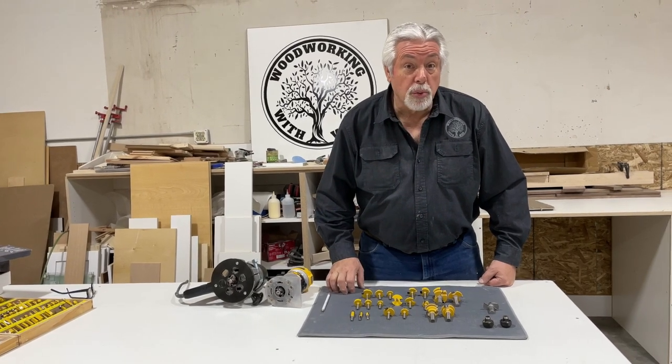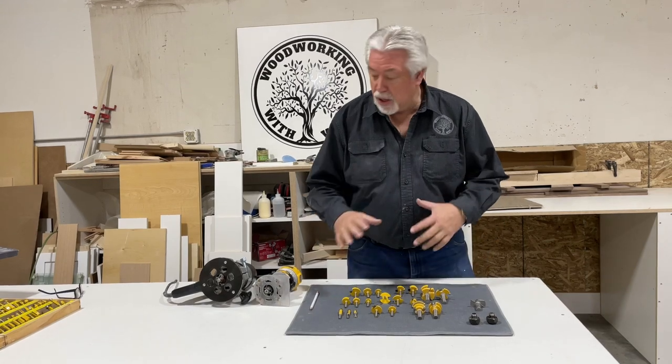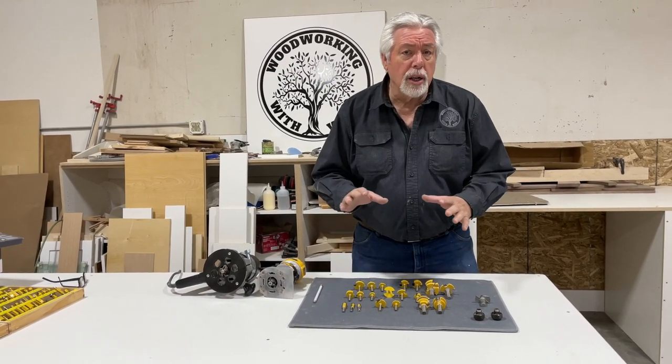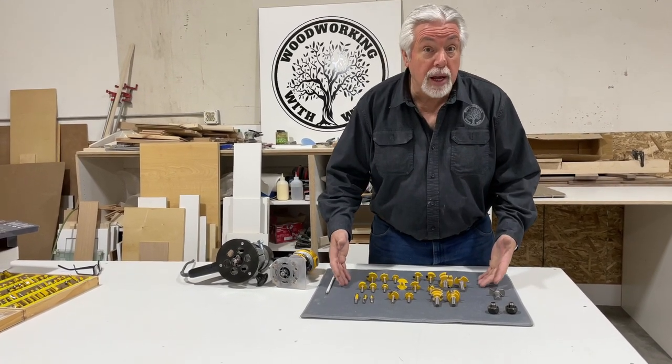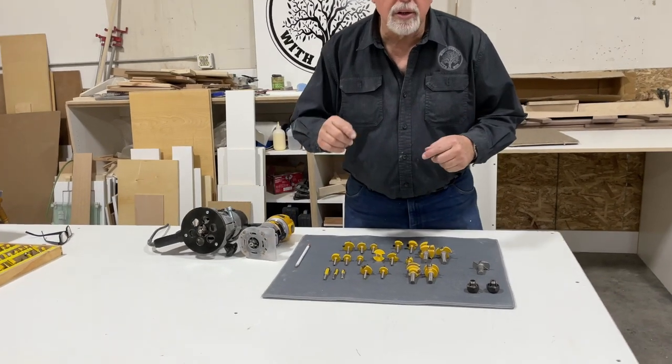Today on Woodworking with Wes we're going to talk about router bits. We did a little video on the routers that I use. Here's a couple of the ones that I have. But we're going to talk about why I use different size routers and the bits that I use that are most common in the shop. First, let's get some background.